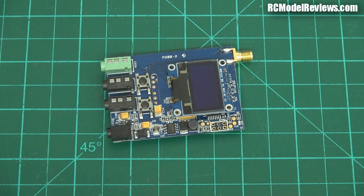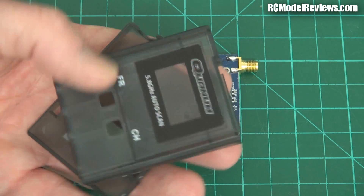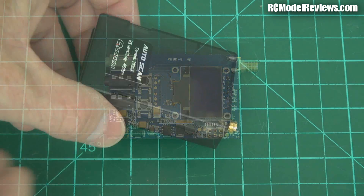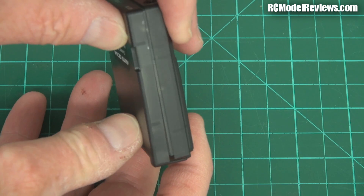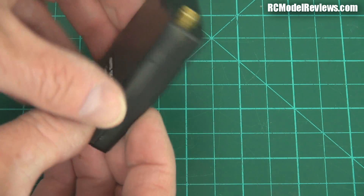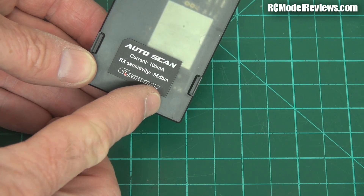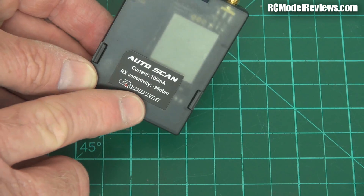That's what it looks like inside. I've taken it out of its little smoky grey transparent plastic case, which looks quite nice as well. If you get one of these and like to pull it apart, there's no screws — just convenient little plastic catches which snap into place. Easy peasy to pull apart and put together. The writing on the back confirms: 100 milliamps, minus 96 dBm sensitivity, and Quantum — no T.